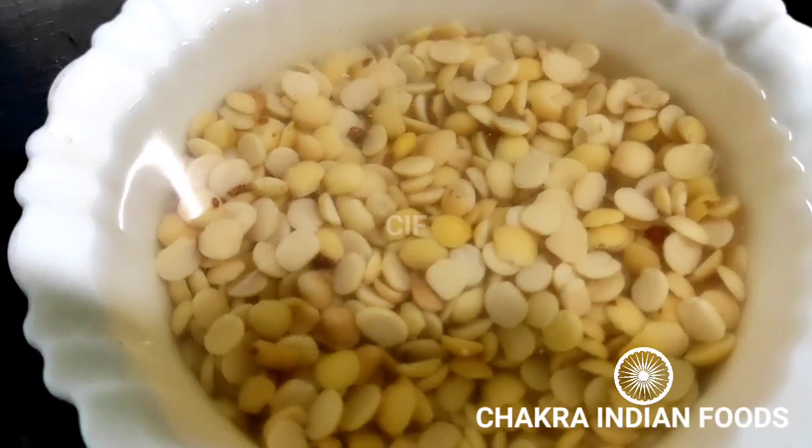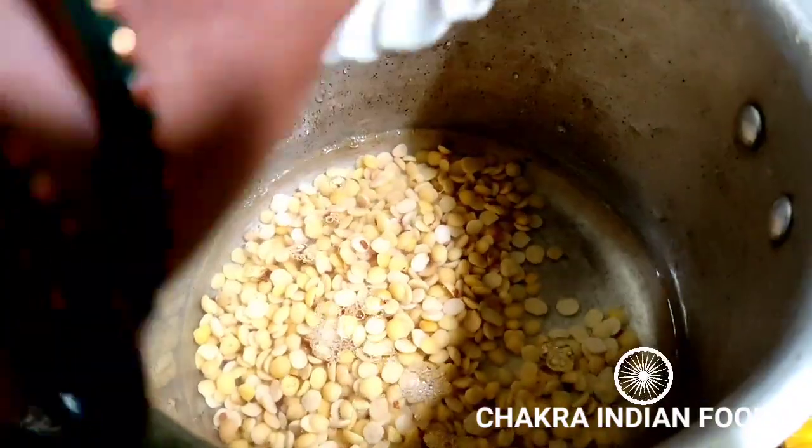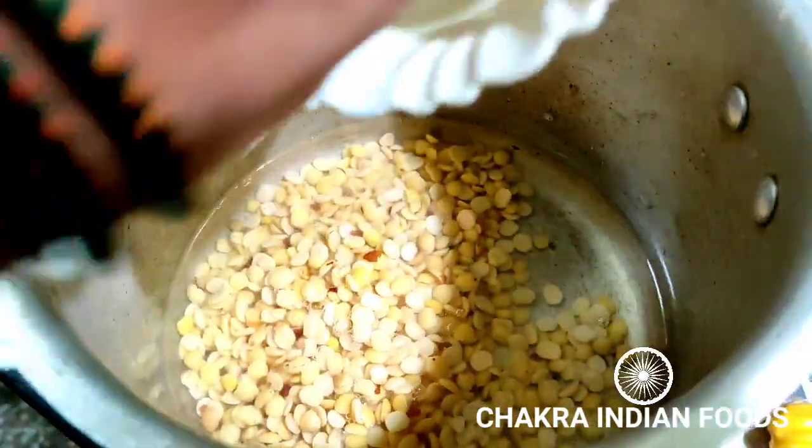I am using a 6-hour soaked cup of rice. We will use a small rice variety. We will use the pressure cooker.